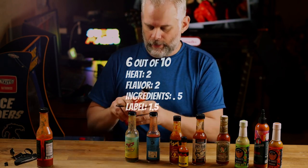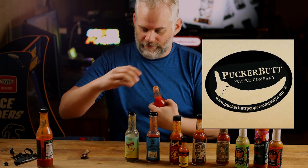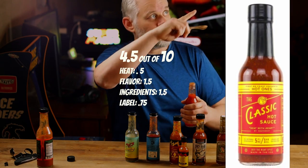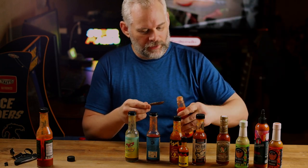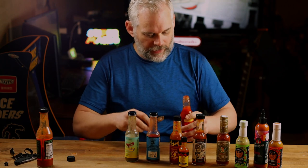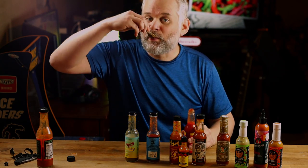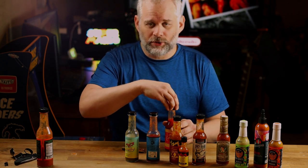We've got the Classic Hot Sauce from Hot Ones — I believe the Pucker Buck company made this. I've already done a review on this, so you can find that video. It's got this little flow spout, which I'm going to take off because I hate it. It's really runny, very red, very vinegary, but very good. If you're not really into a huge spice, it's a really good one.